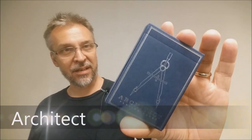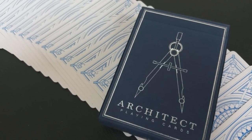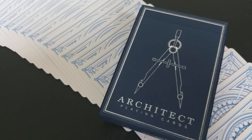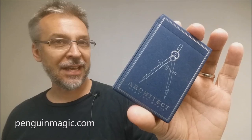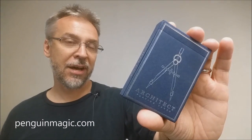Today we're going to look at the Architect deck from Jared Hansen and Penguin Magic. Jared Hansen designed this deck and first released it on Kickstarter, which was unsuccessful. But Jared Hansen is pretty prolific — he's designed quite a few decks — and he now has a really good relationship with Penguin Magic. Penguin Magic has picked up a few of his designs, and you'll be seeing them in the coming months through their website and card club.